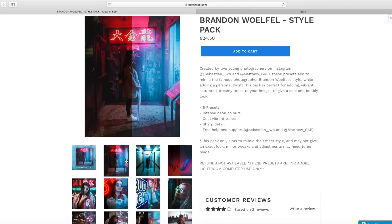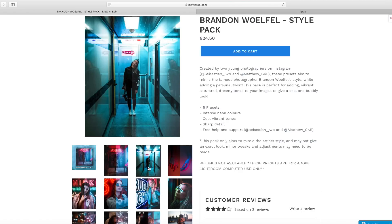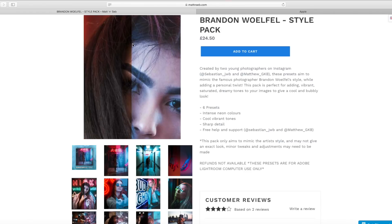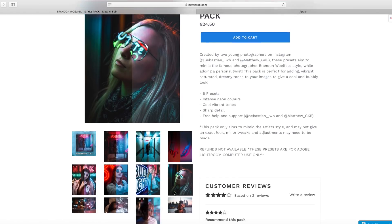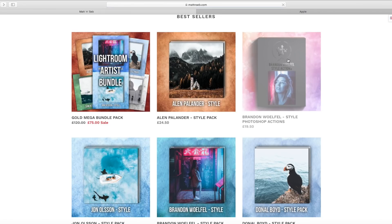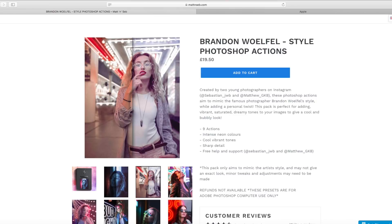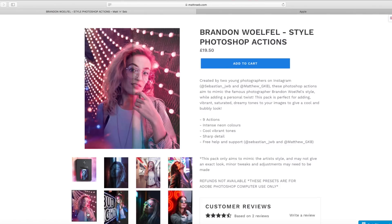The next one I want to talk about is the Brandon Wofill preset pack. I've had a few questions about the difference between the Photoshop ones and the Lightroom ones. The only difference is really that if you edit in Photoshop, buy the Photoshop ones; if you edit in Lightroom, you obviously want the Lightroom ones. You'll achieve roughly the same look either way — it just depends where you edit mostly. In Photoshop you can add more things to the image, but in Lightroom it's basically just built for photo color grading.